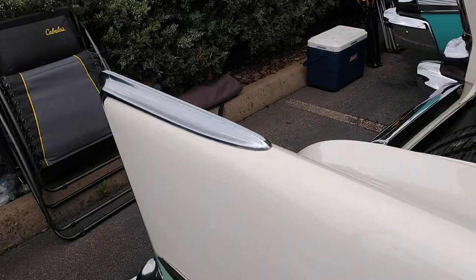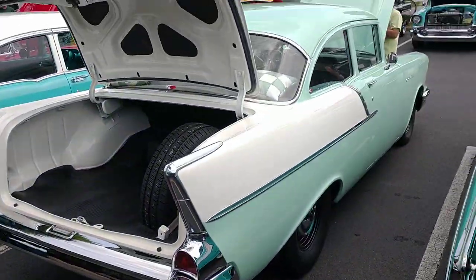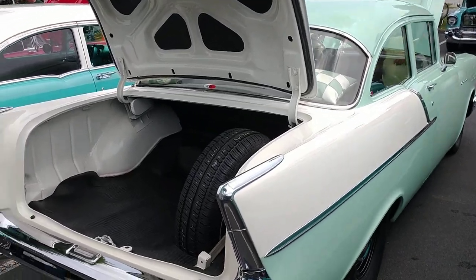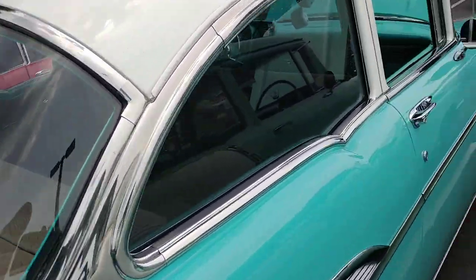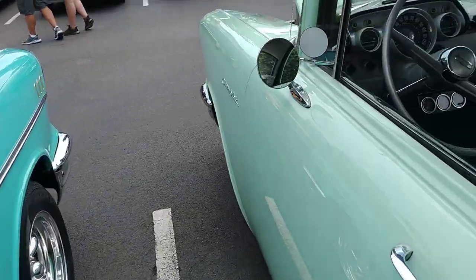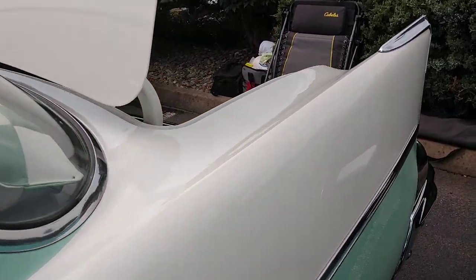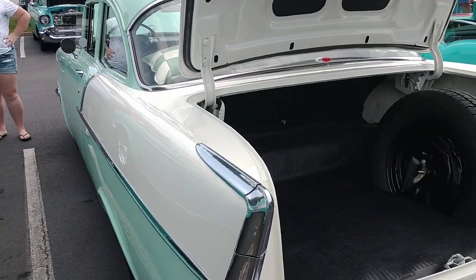Just my opinion of 57 — if you're going to have a sedan, you got to have it as a two-door with the cheap chrome. The top was just too long on the sedan in 57. But the two-tone breaks up the top being longer, and this cheap chrome makes it look more uniform.